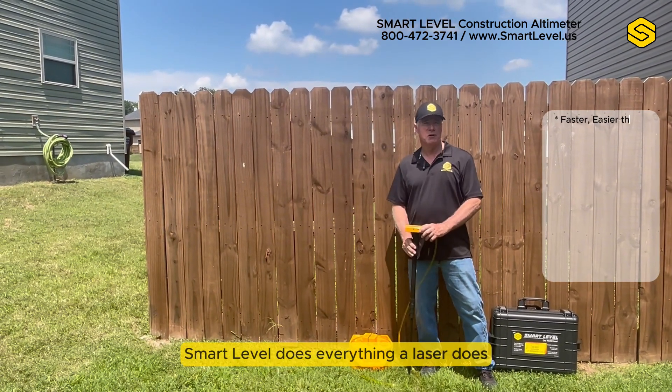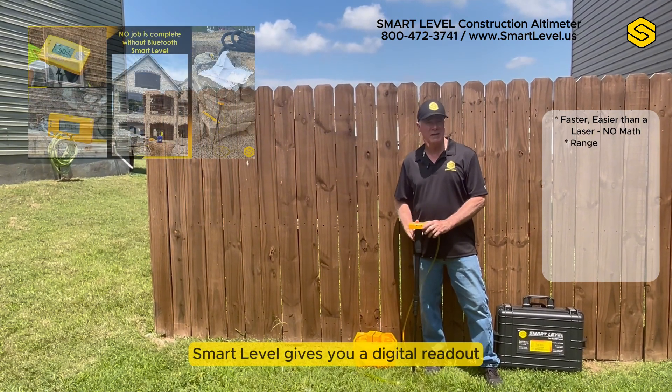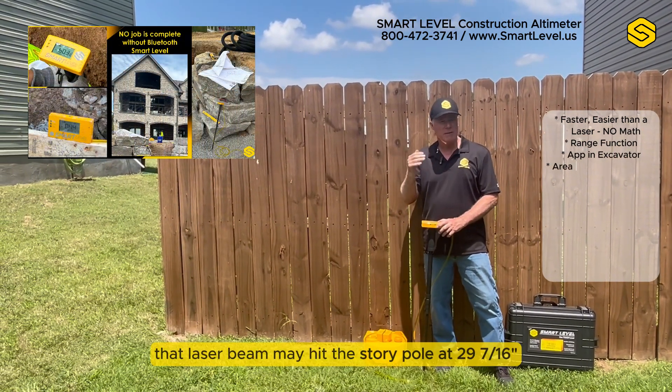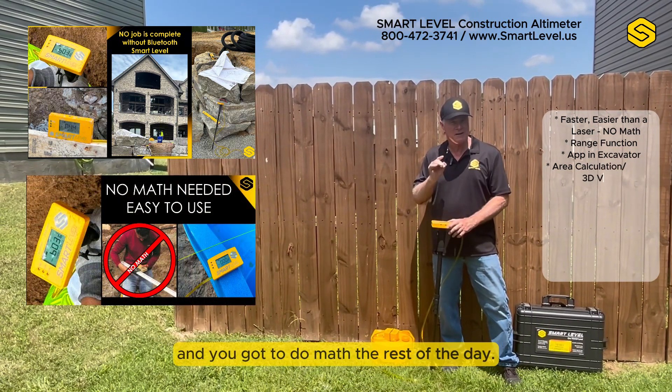Smart Level does everything a laser does, just a lot faster and a lot easier. Smart Level gives you a digital readout as opposed to the story pole and a laser beam. That laser beam may hit the story pole at 29 and 7/16ths of an inch and you've got to do math the rest of the day.